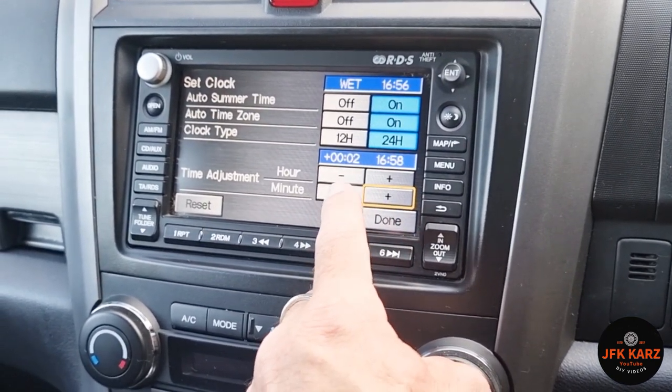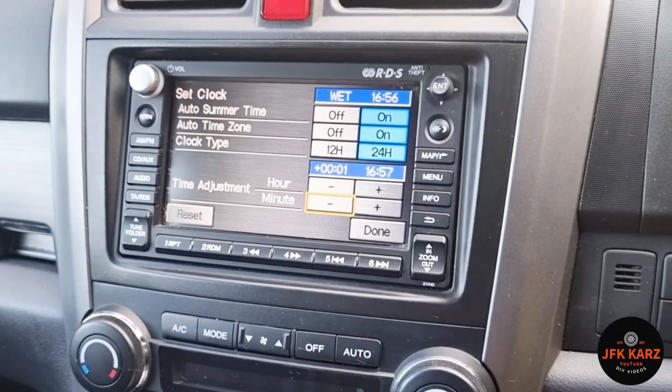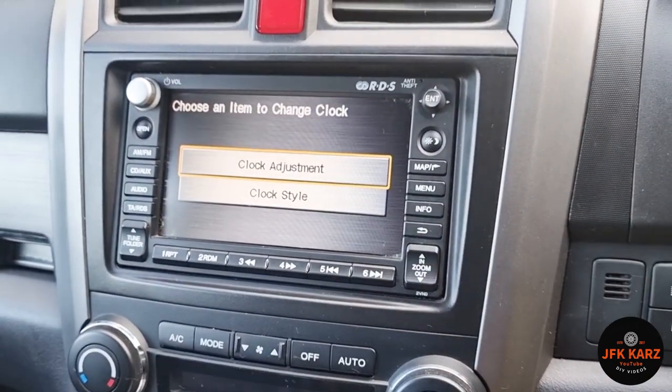And obviously your minutes plus or minus there to get to the correct time. That's actually on the right time for me now, so that's done.